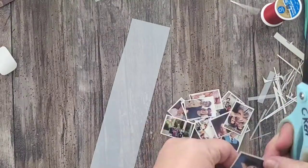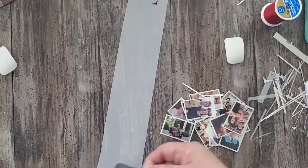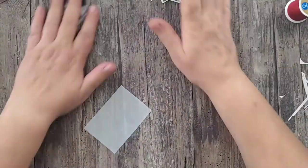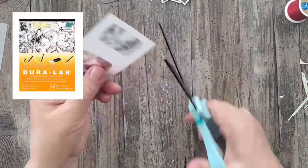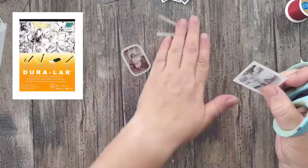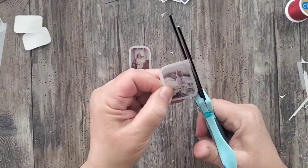Today I'm using the clear adhesive backed film and I ran it through my inkjet printer and printed up some family images. I cut them out, trimmed the edges, then removed the adhesive backing and applied them to a piece of matte Duralar film. I did this because I wanted all of the elements to be transparent, but I'm using the matte Duralar film because it's semi-transparent and you can just see little hints of the design underneath it.